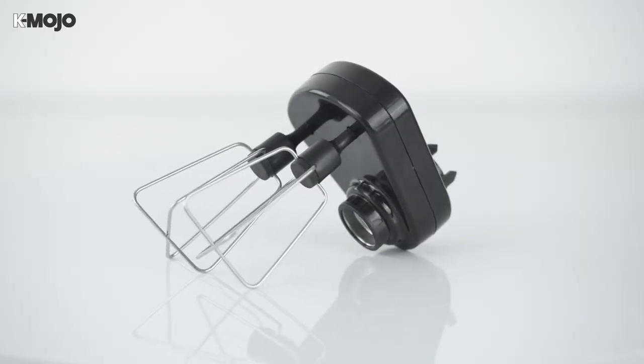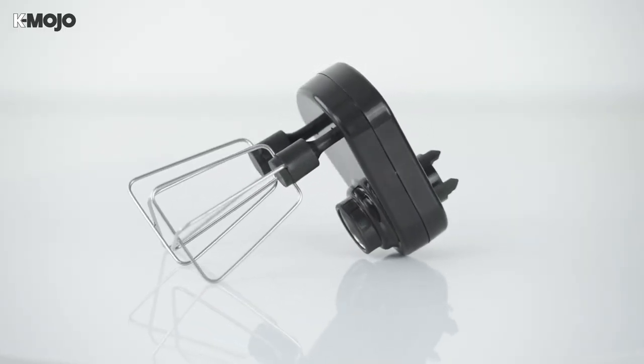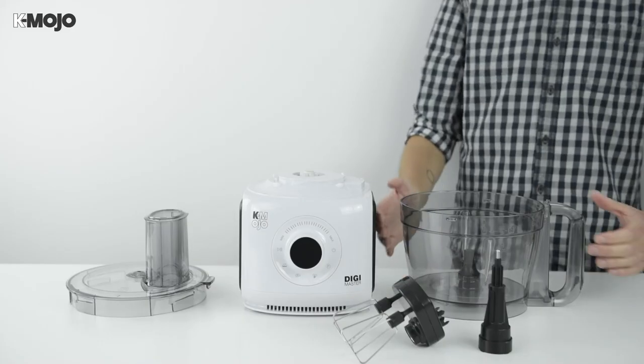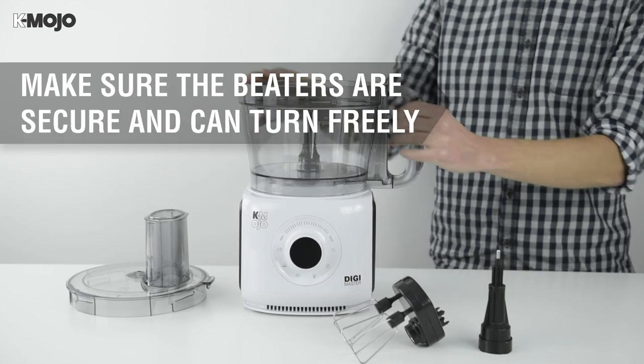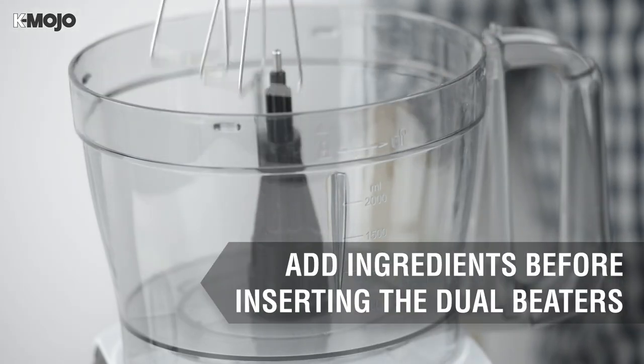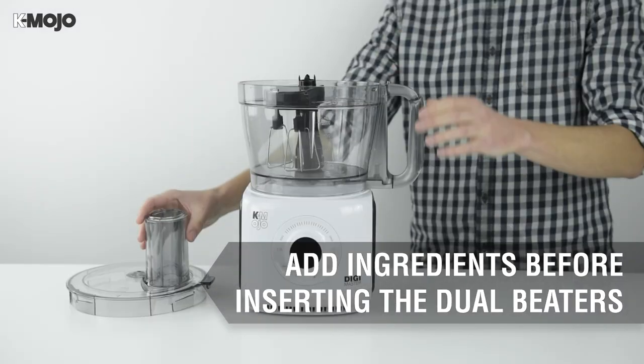From egg whites to aquafaba, the dual beaters make light work of all your whisking needs, turning up the volume on your mixes. Fit the mixing bowl correctly to the motor unit and insert the blade retainer. Add the bulk of your ingredients now before lowering the beaters onto the blade retainer and securing the cover.